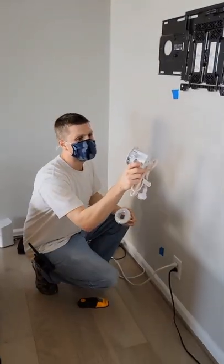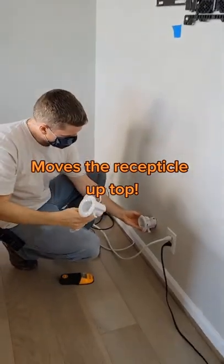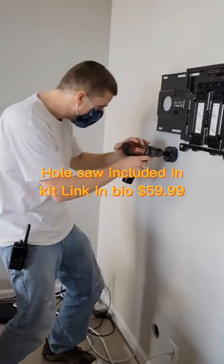This kit is $59.99 and it comes with two adapters that go on the top and the bottom — that's where you pass the wires through. It also comes with a little extension cord that you just run over to your nearest outlet, and the hole saw you need to drill the holes is included in the kit.